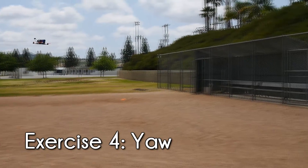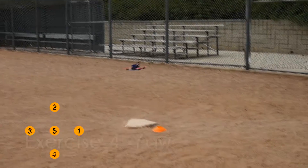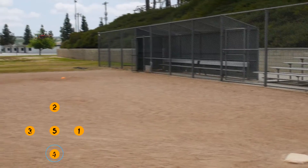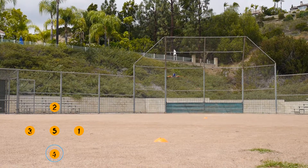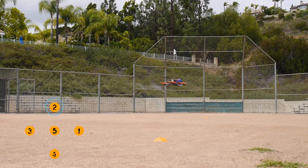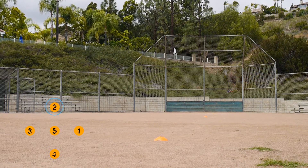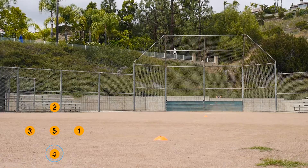Our fourth exercise is a revisit to the first exercise with a little bit of a twist. Instead of moving back and forth between position 4 and position 2, you're going to fly out from position 4 to position 2, rotate 180 degrees, and fly back to position 4. From position 4 you can then rotate again and continue the loop until you feel comfortable making these turns.